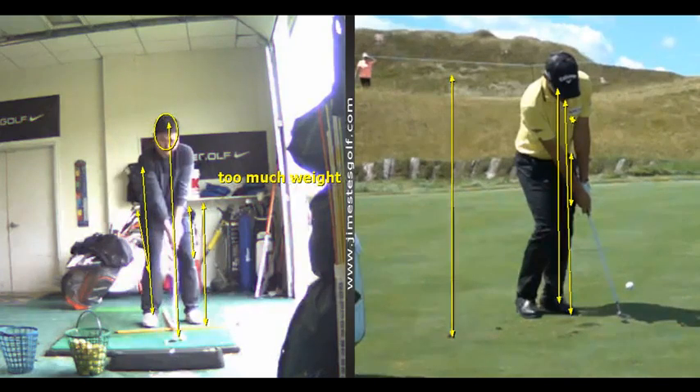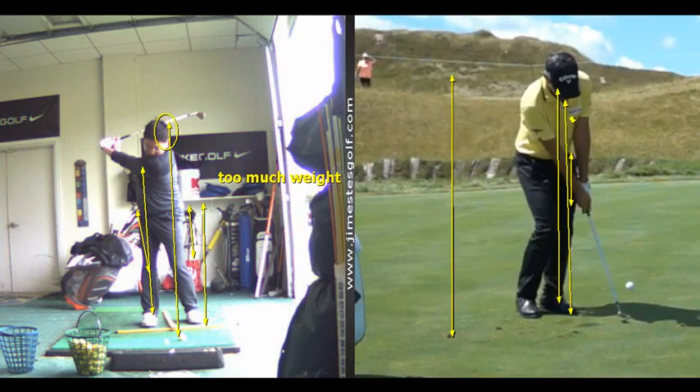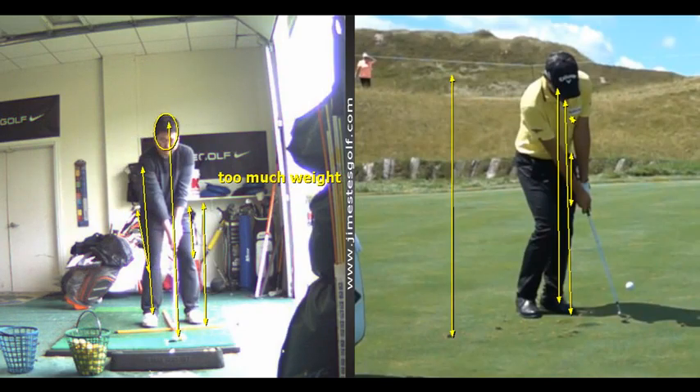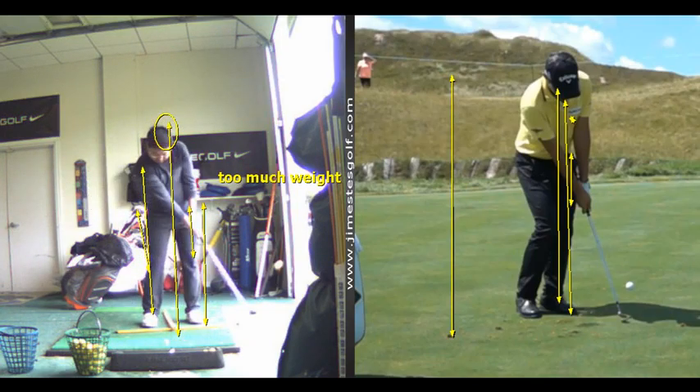If your left shoulder goes down more toward the ground, your head won't move as much to the right. You're going like this as opposed to that — see now your head's staying still. And then when you hit the ball, your head is still too far to the right; it needs to be over here.